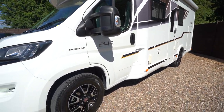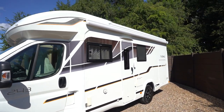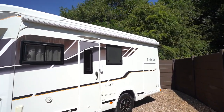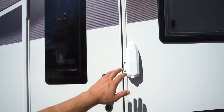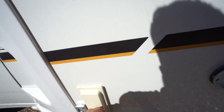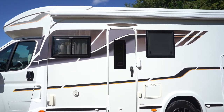Loads of extras — we've got the diamond cut alloy wheels. On the habitation side here we've got a lovely wind-out awning, awning light, and also an additional security lock. Down here there's an external barbecue point — lovely on a day like today with the sun shining, get the barbie out.